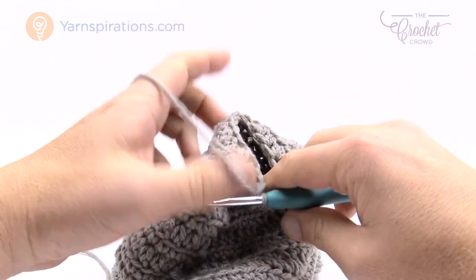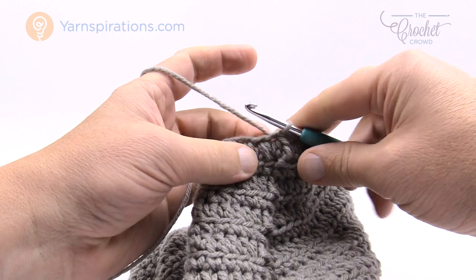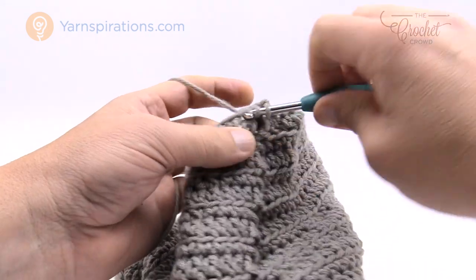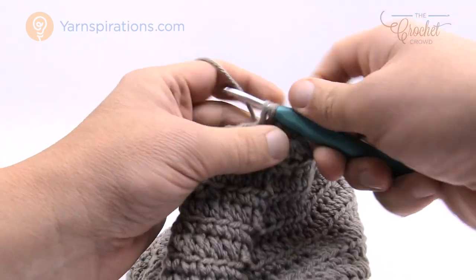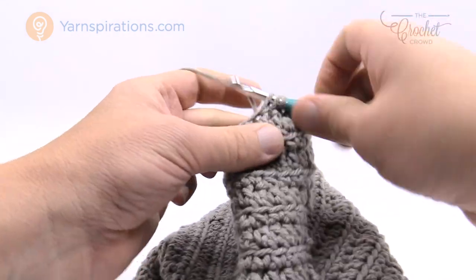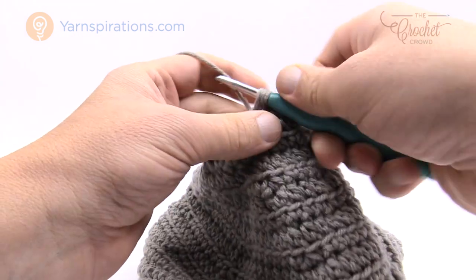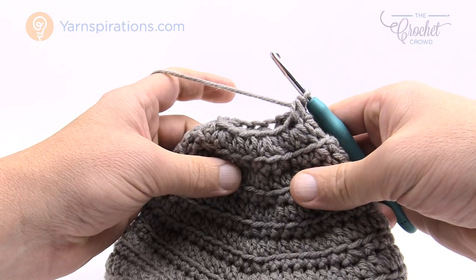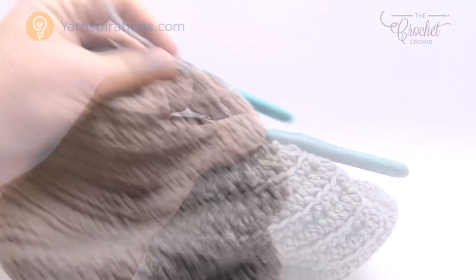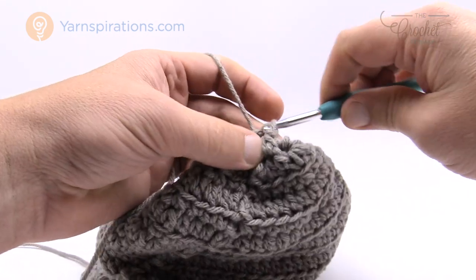Let's move along to round number eleven — the final round. You can see the hole is much smaller now. Chain up one and we're going to do two together all the way around the entire round. Put two together, the next two together, continue all the way around. Once you get all the way around, join to the beginning two-together that you started with — and now this is it.